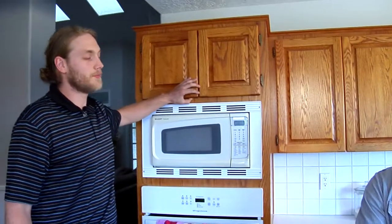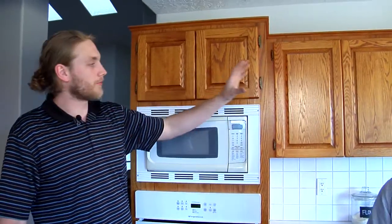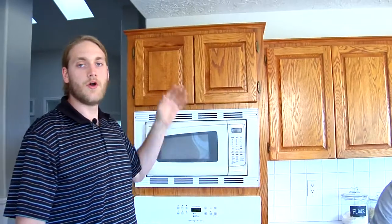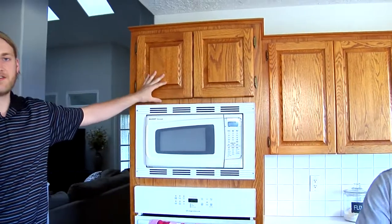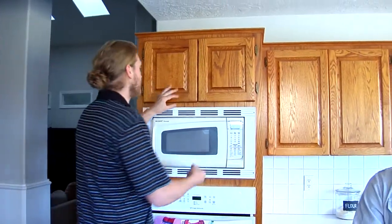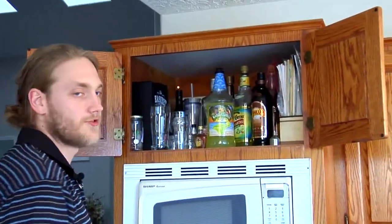Every time you start, you want to make sure to have a good order of operations. We always go left to right, top to bottom. Beginning all the way to the left side of this section of cabinets, we're going to come to this double door opening — open it up and measure the width first.